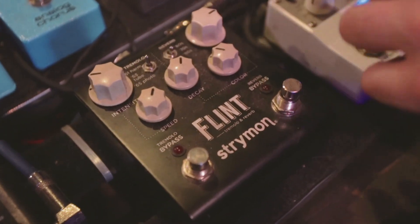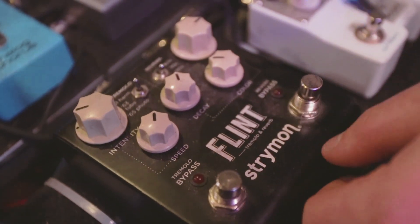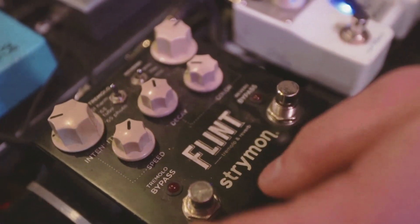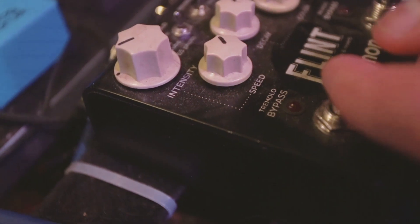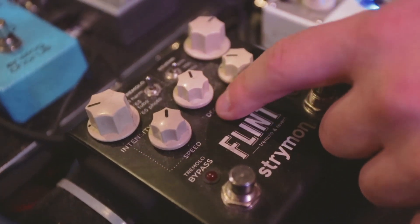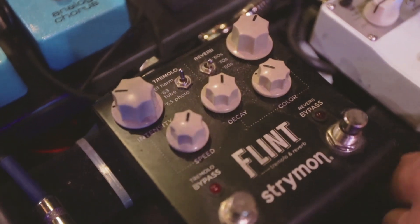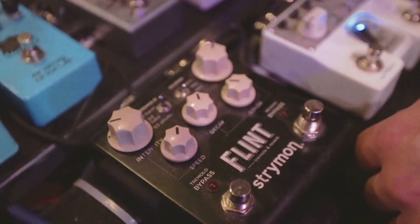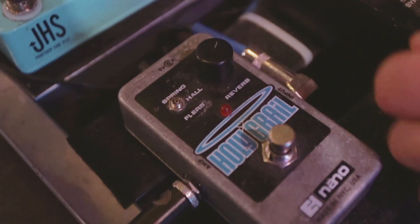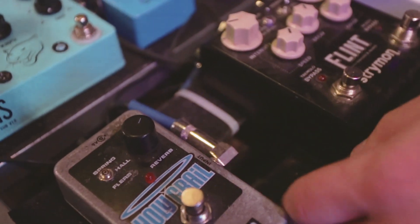Next pedal on my board is the Strymon Flint — one of my all-time favorite pedals and favorite pedal companies. It's a reverb and tremolo. I've played through a lot of reverbs and this is definitely my favorite; it sounds so different from any other reverb I've heard, and it has a great decay on it. I have it on about 80% of the time. Next to it I have the classic EHX Holy Grail, which I use for leads and more ambient parts in the set. I'll probably never get rid of either of them.